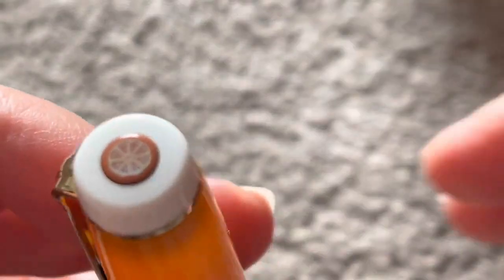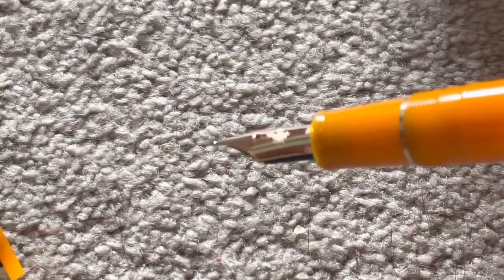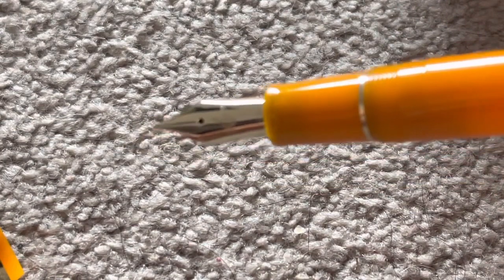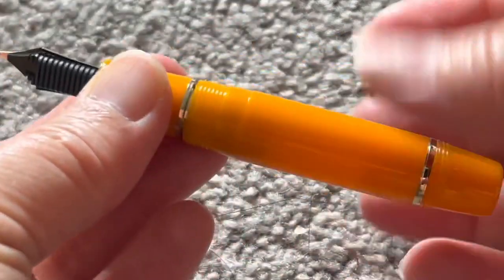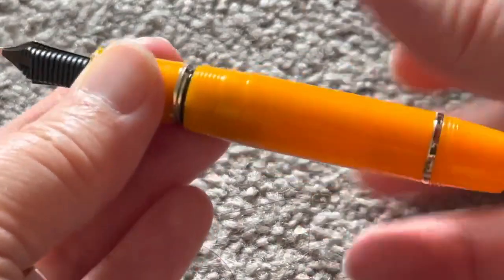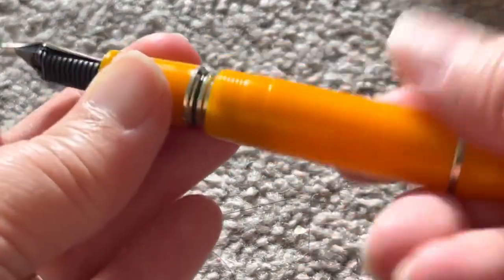So we can see the finial here — it has a red inlaid mother of pearl slice of orange and orange blossom on the nib. It is essentially a Sailor Pro Gear Mini through and through.